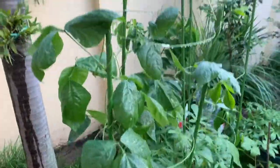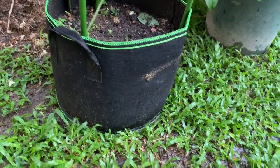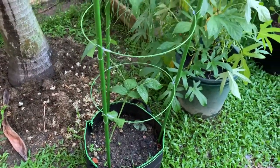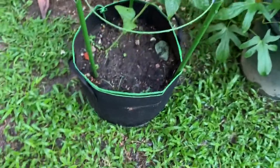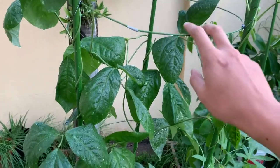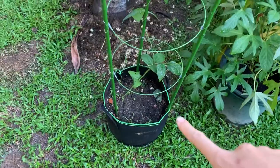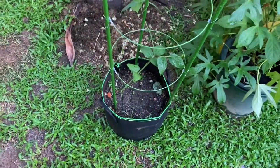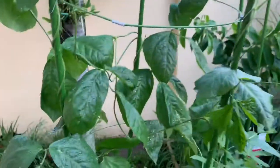This is my long bean — 5 gallons. I think long bean doesn't need 5 gallons, so I'm going to try putting it in smaller ones. The reason is it takes up more space on top compared to down below — the roots are pretty shallow, so it doesn't need 5 gallons. I think I can put it in a 2 or 3 gallon one. The trellis I sell as well — the trellis is 11 ringgit.